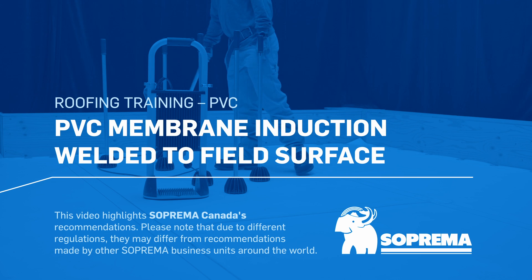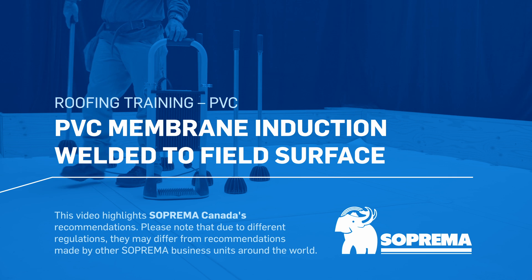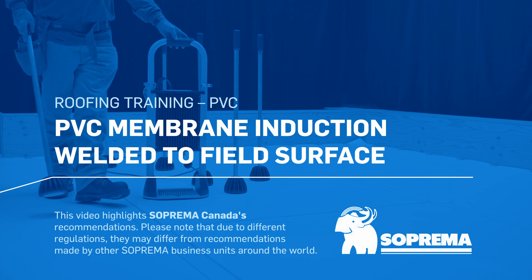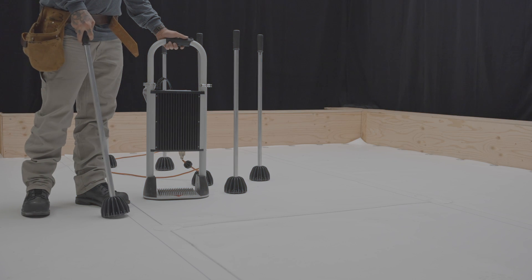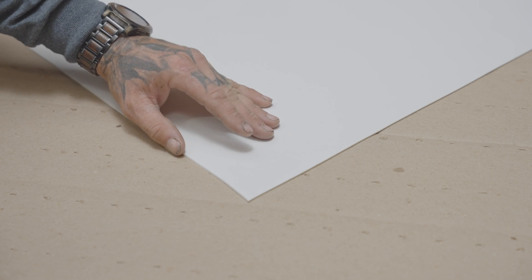Here are the installation steps for induction welding Sentinel PVC membranes to the field surface of a roof. First, you should know that PVC membranes that can be induction welded are bare-backed. They are reinforced with an enhanced polyester reinforcement and are available in two thicknesses: 1.5 mm or 2 mm.